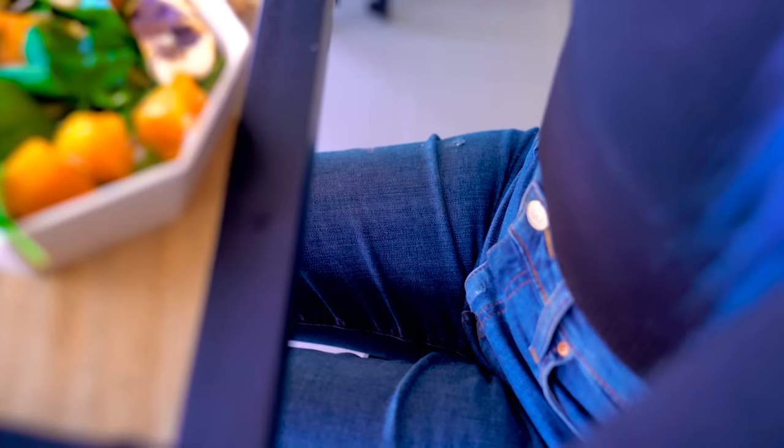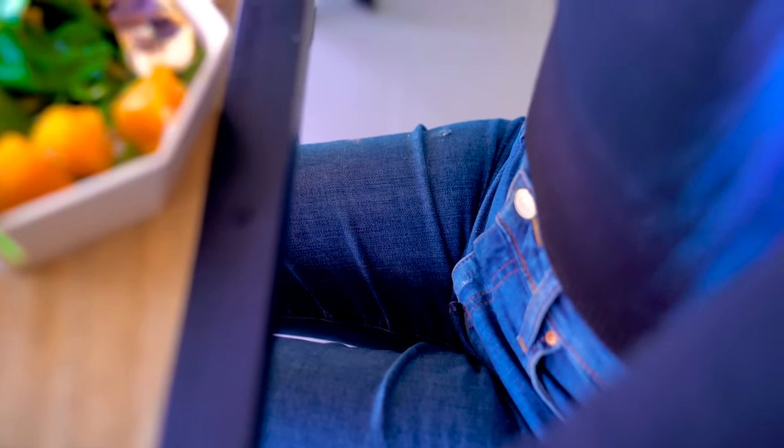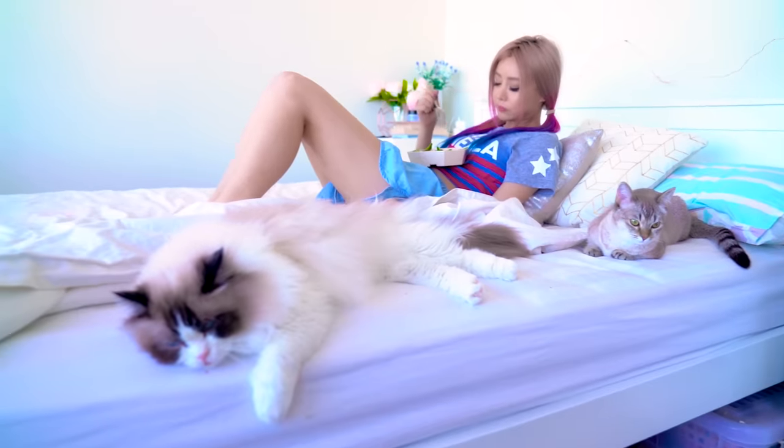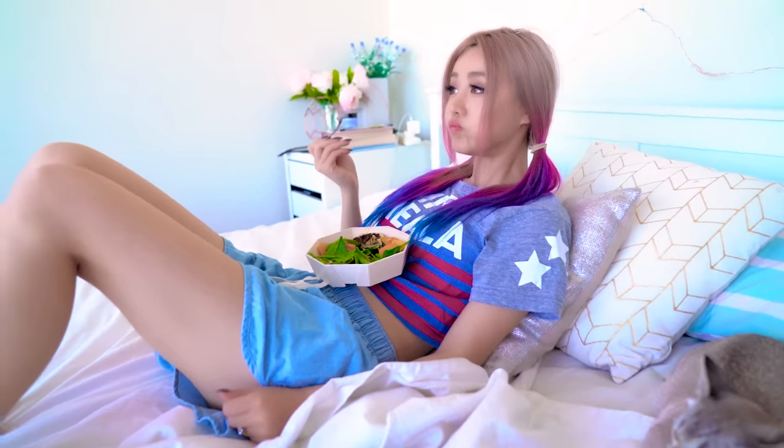Wear form-fitting clothing while you eat. This hack is great to help with portion control because if you start eating too much, you'll get a physical reminder that you should probably stop because of the constricting. So the most dangerous time to eat is actually at home when you're in your PJs and loose clothing. Watch out guys.